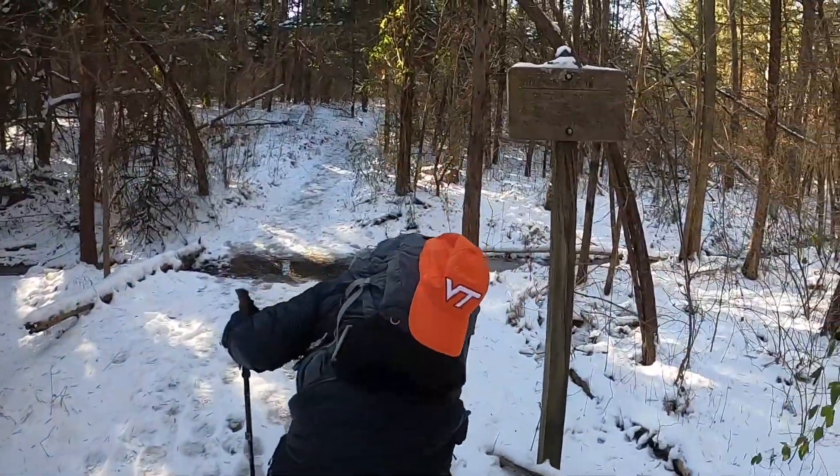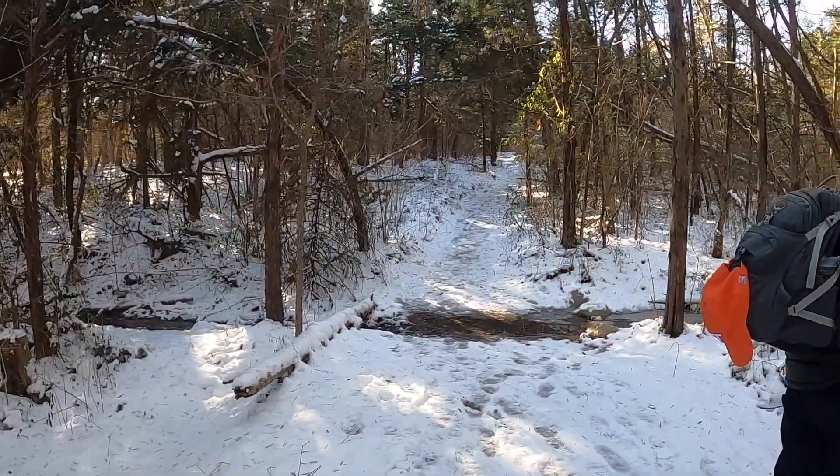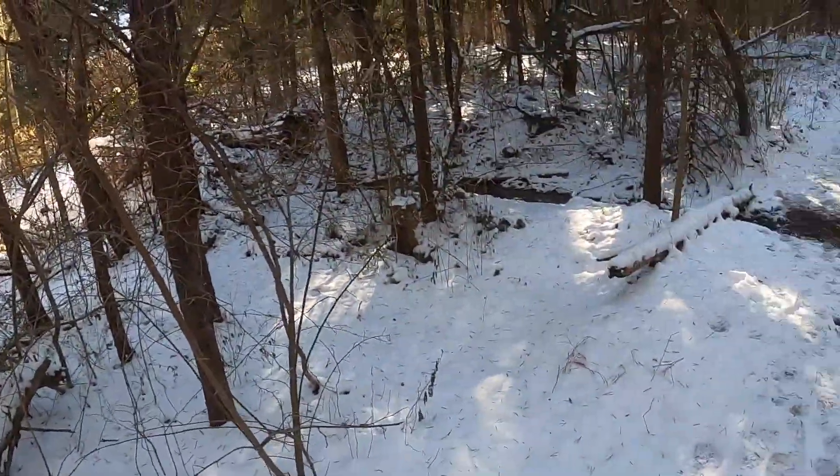So we've got about two miles to Buzzard Rock, and yeah, it'll be a short hike. We won't be gaining that much elevation — I think it's only going to gain about 700 feet. That's pretty good considering this is our first hike in the snow. We want to take it slow and easy, so yeah, let's get started.